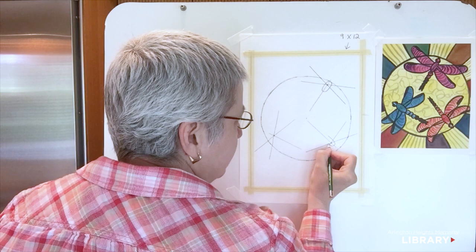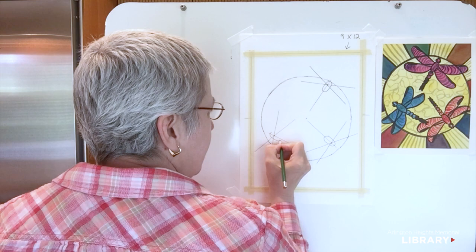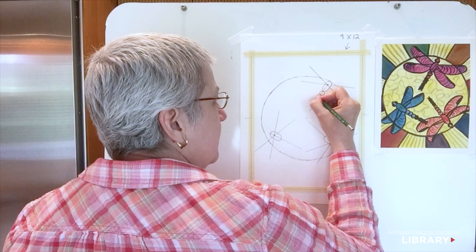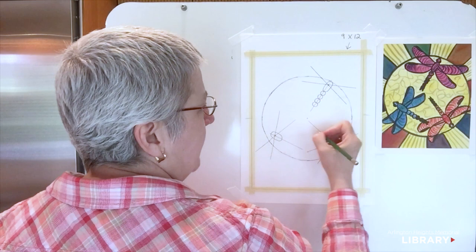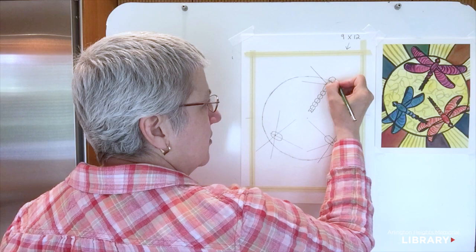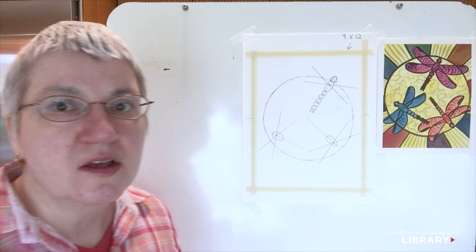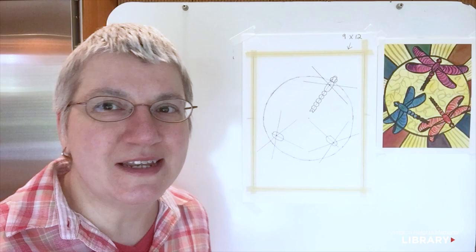Imagine stringing a bead on a wire — our center line is like the wire we're stringing beads on. For the rest of the body, let's use circles: circle, circle, circle. At the end of the body, let's use a small teardrop shape. For the head, we'll put another larger circle, then use backwards parentheses for the eyes and a little curve for the mandible. That's our abstract body for the dragonflies — let's do that all three times.